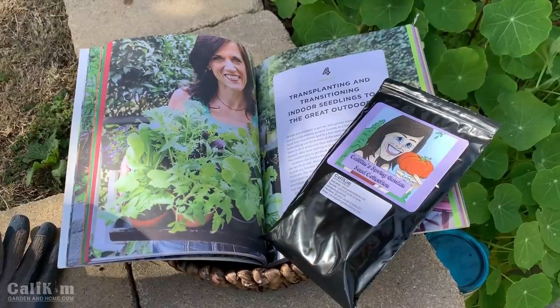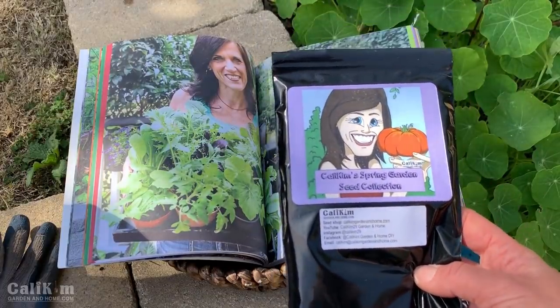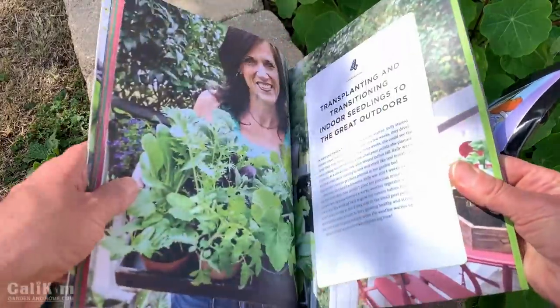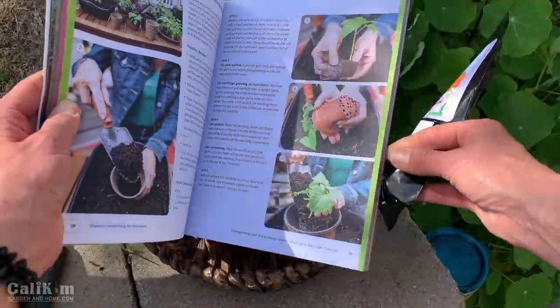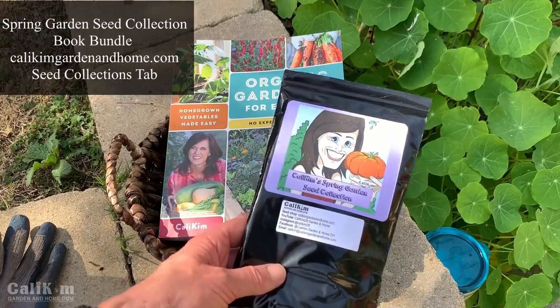We're going to do some transplanting together and I'll show you how easy it is. If you haven't started your spring garden yet, it's not too late — start your seeds indoors about four to six weeks before your last frost date. Grab yourself a Callie Kim's spring garden seed collection with 12 varieties, and you can also grab a copy of my book 'Organic Gardening for Everyone.' Everything we're talking about today is in chapter 4, with step-by-step photos. Save five dollars with the seed collection and book bundle at CallieKimGardeningHome.com.